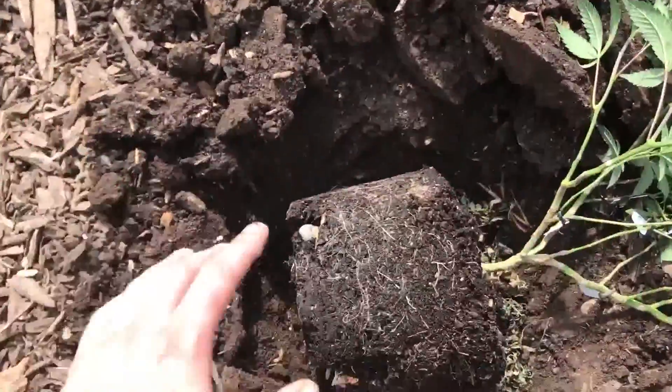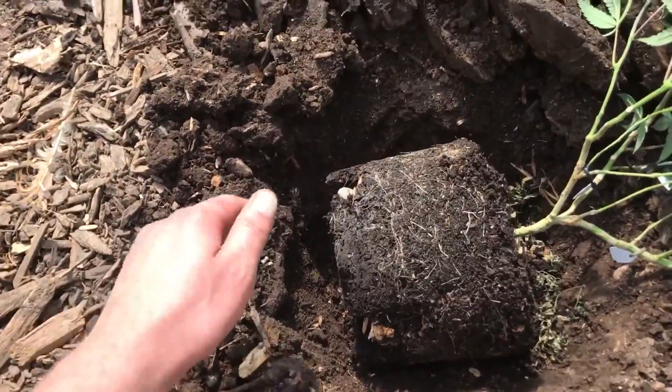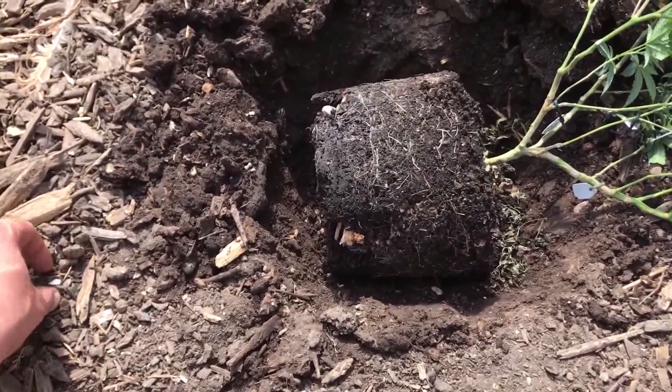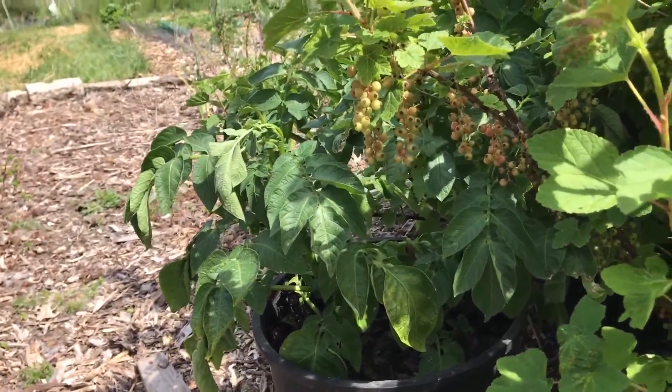All right, so we're going to go ahead and get these planted and covered with mulch — no watering at all. You can see there's plenty of moisture in the soil. The rainy season is coming to an end here; it's kind of an abrupt end this year.